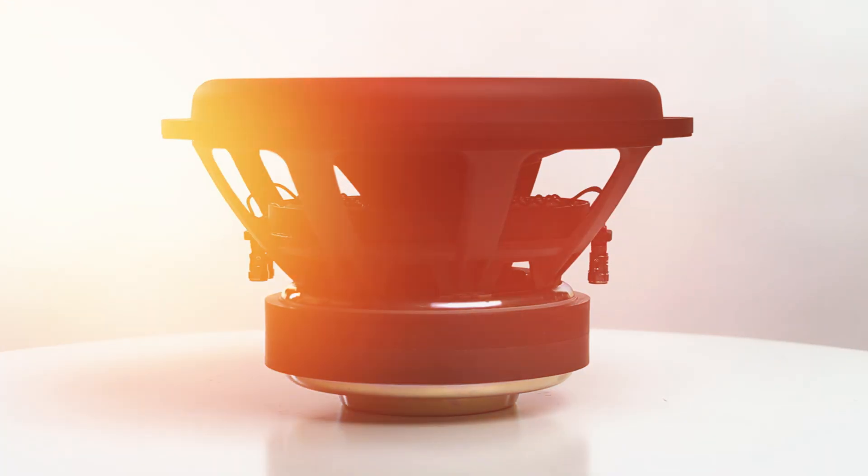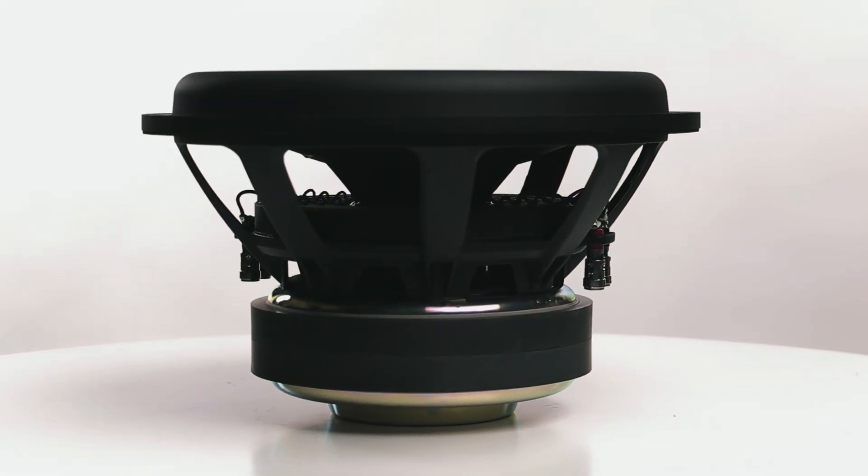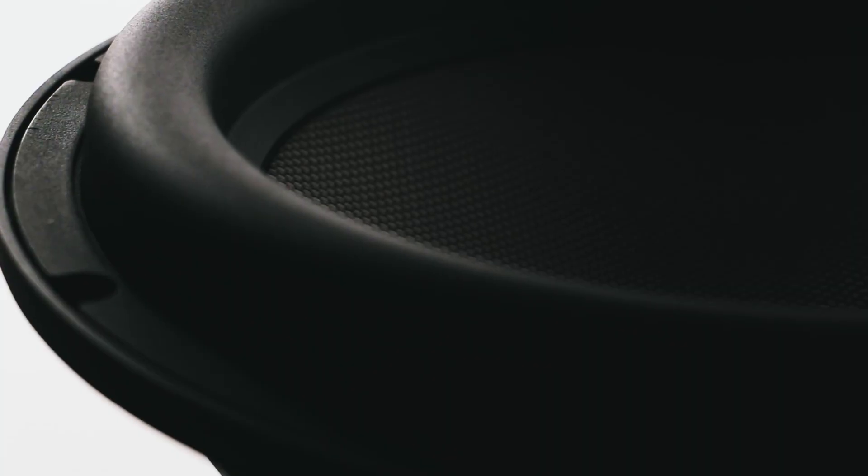To be an awesome subwoofer, it's all about pushing air. If you want to hit those deep rumbling lows, you need to push more air. If you're the type of person who craves louder, heart-pounding bass, you're going to need to push more air.